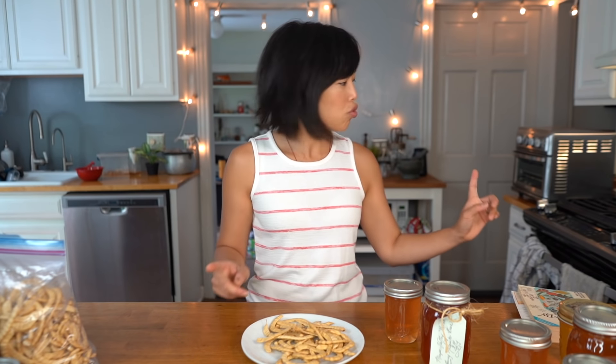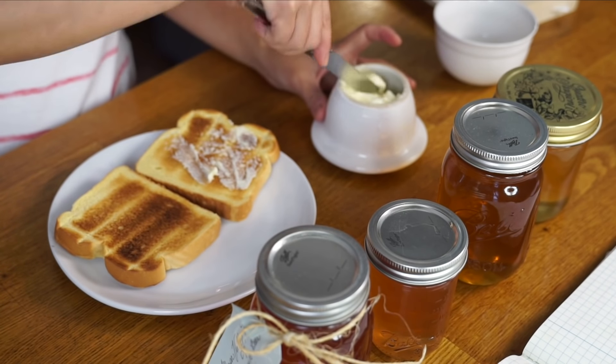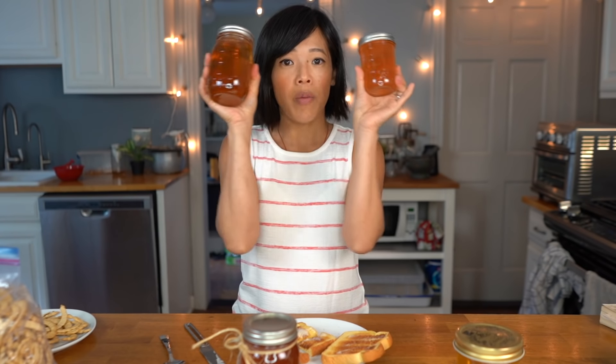That's how you make mesquite bean jelly. Now let's give it a taste — I'm gonna put some toast in the toaster. Here is my finished mesquite bean jelly. It is beautiful and it looks very similar to honey. Comparing it to my fall harvest honey or late summer harvest honey, it's almost identical in color.